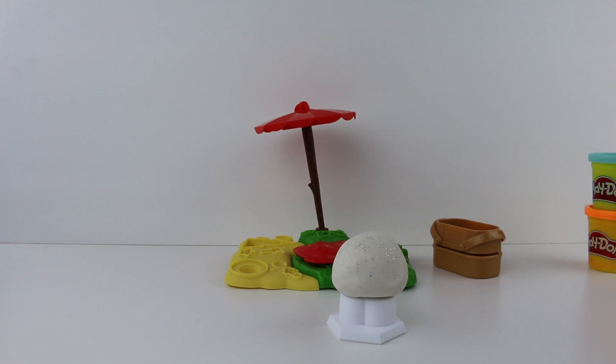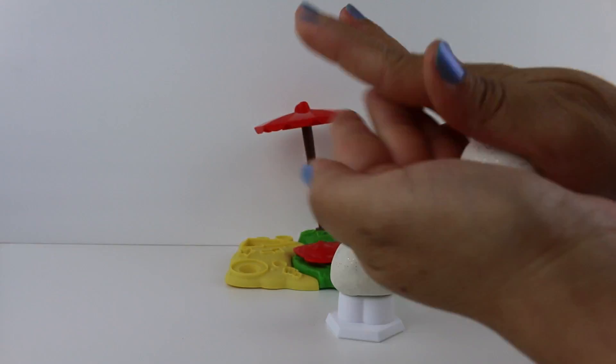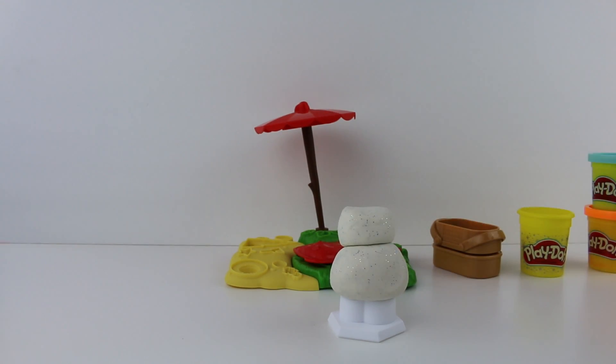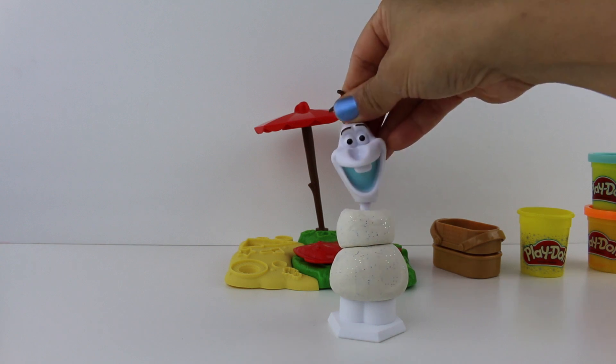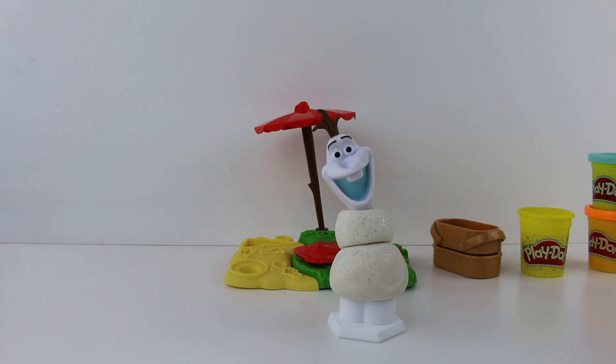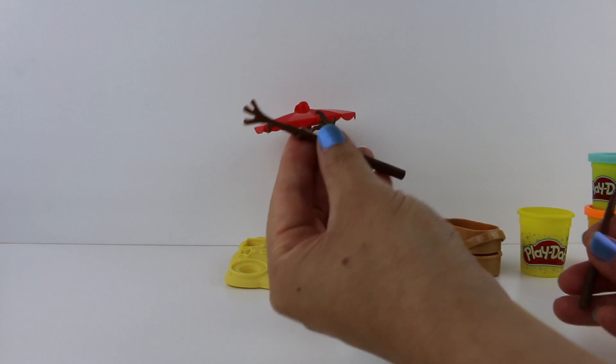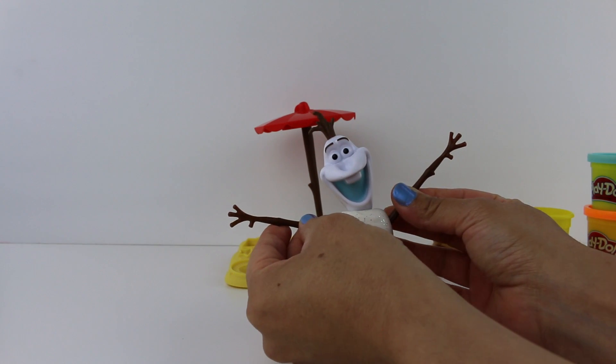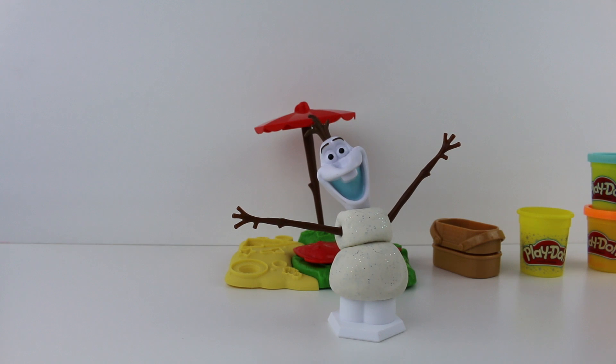Let's make the top of Olaf. I think he's looking very good. What does he need now? Some arms. I think that's a good idea. He looks great — looks like he's giving you a big hug, or a hello wave.